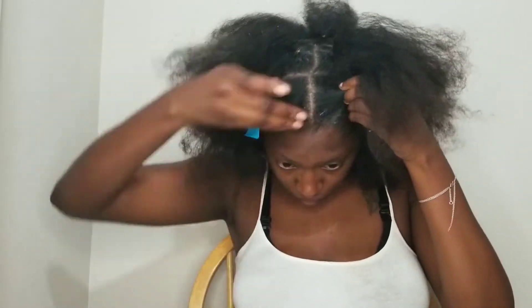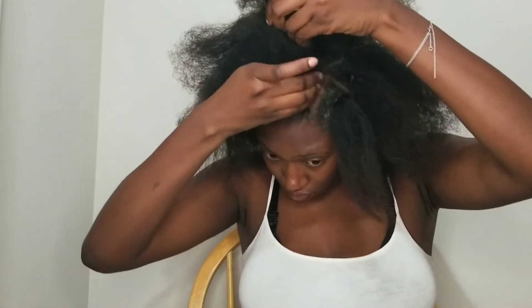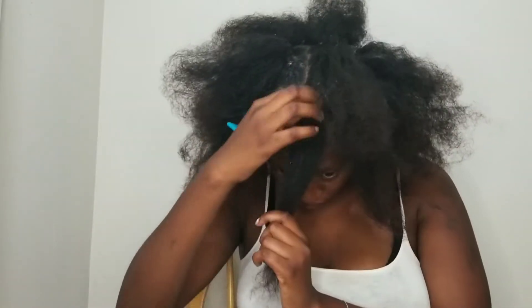This edge control was not the business. As I was applying it, my hair was getting white and it was flaking up. I had to later go back and cover it up with some gems to cover up the white lines.